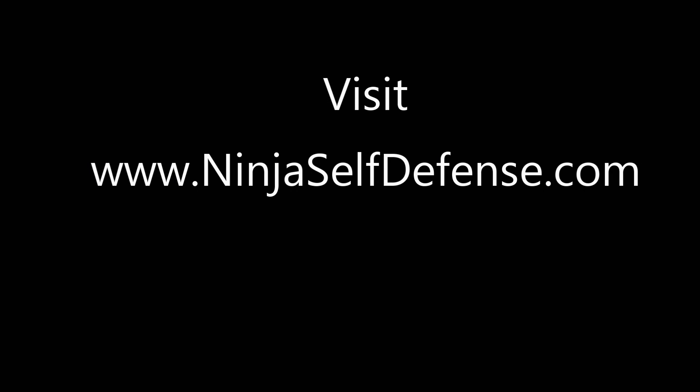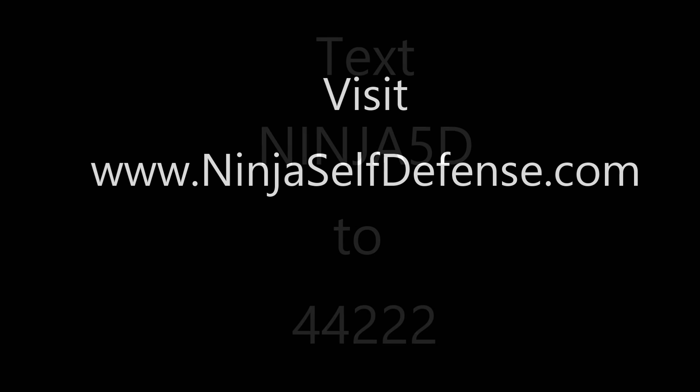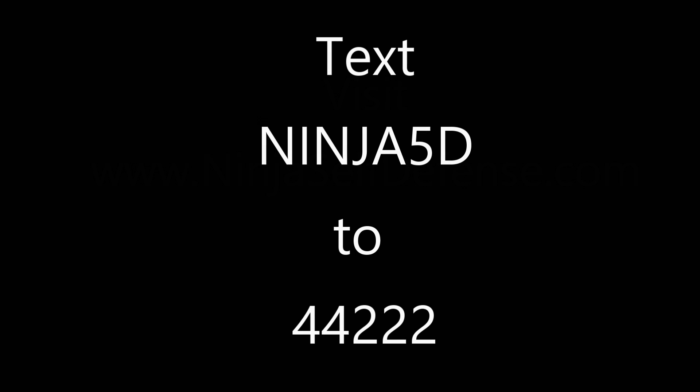If you're not already a member of NinjaSelfDefense.com, you can try your first lesson — the 5 D's of Self-Defense — absolutely free. Just click the link when you get to the site, or using your cell phone text Ninja5D. That's N-I-N-J-A-5-D to 44222. We look forward to training with you.